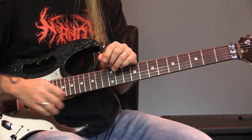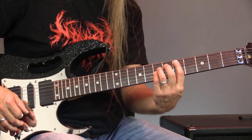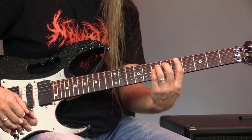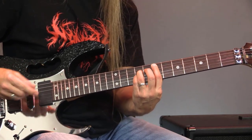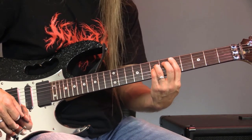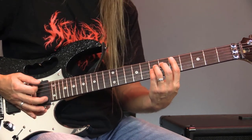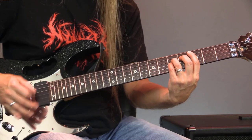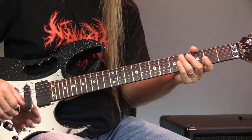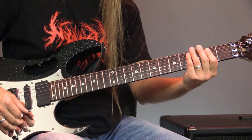So what we're going to do here is start off just playing some power chords. We're going to go from the fifth to the seventh fret on the fifth string, which is D to E. We're going to play and then we're going to slide. And then we're going to do the same thing going from E to D, then D to C, and C to B. We're going to do that a couple of times and then go into the next section.